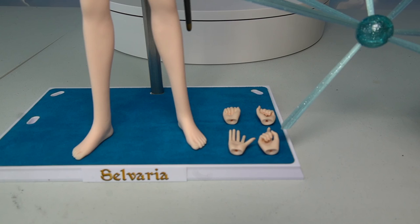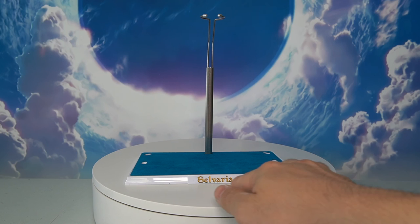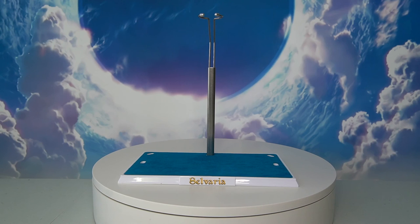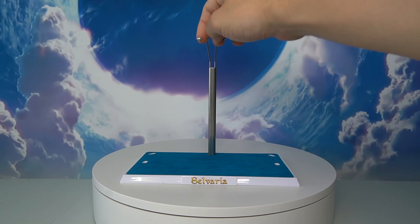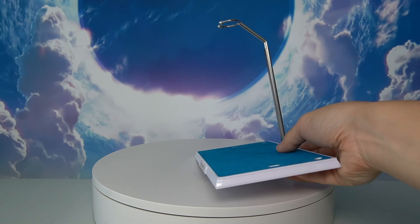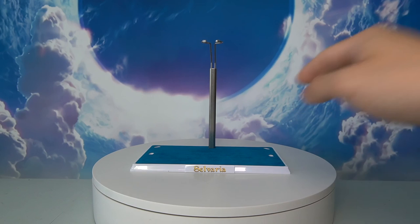The final accessory included is the stand, which is done quite nicely. It has the name Selvaria in the front, a nice blue velvet carpet material on the base that feels luxurious, and a metal support piece that can move up and down to secure the figure at the waist with a hook. There are also multiple insertion points for the stand, so depending on the pose, you can place the support piece in different positions.